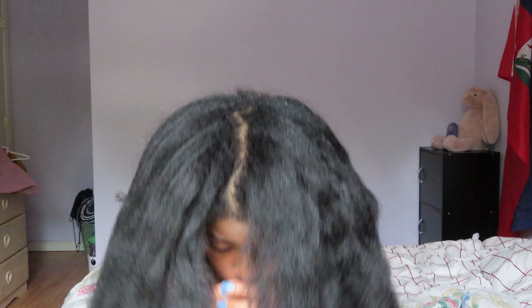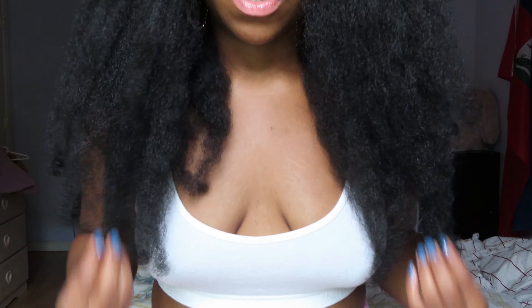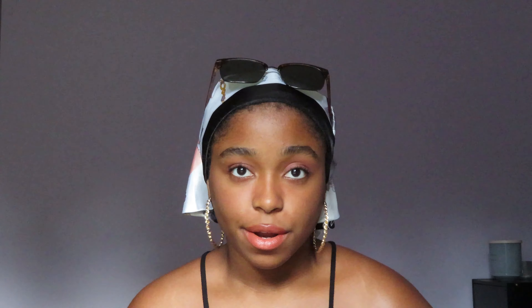In my last hair video I did a review on the Revlon, and I alluded to making a video about how I grew and maintained my hair length because I was so intrigued by how long my hair has been since the last time I put direct heat and blew it out. Now we're here and this video is being made for your enjoyment, so please show some love — like and comment. Let's get started. We're going to start at the base with washing hair.